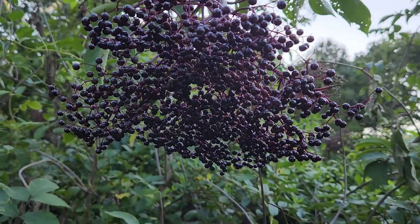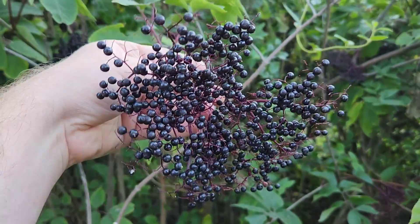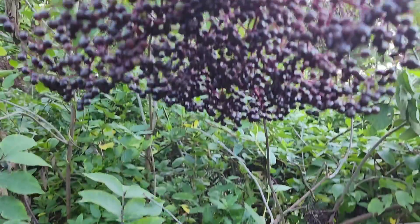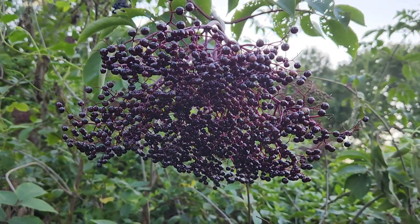These guys are just about ready to pick. I think these guys are actually ready — that's what we're looking for. Good evening, guys. Jordan here at the Nutty Gnome Homestead. It is mid-August 2023, and as you guys can see, our elderberries are ready to pick.